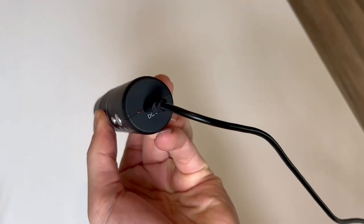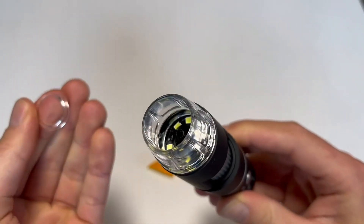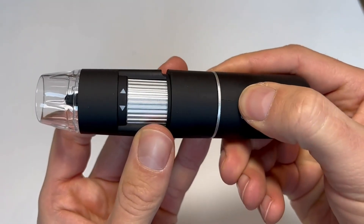It also doesn't come with any batteries and doesn't need batteries — it is rechargeable. You can see when you plug it in, it has that red light, and it also has a protective cover that covers the lens that is looking down.